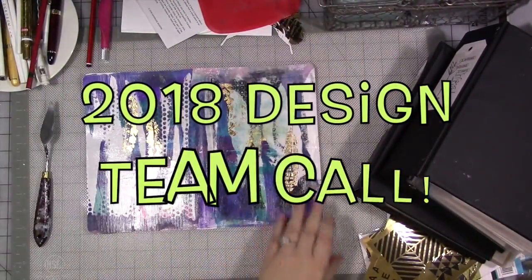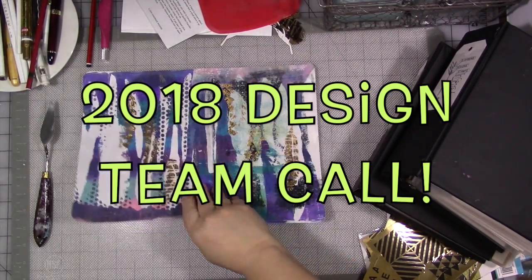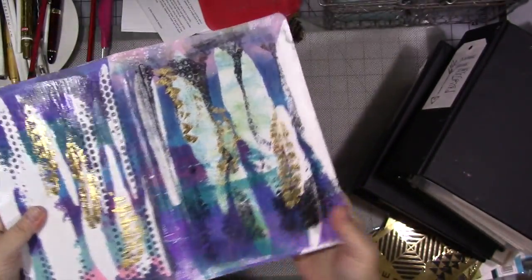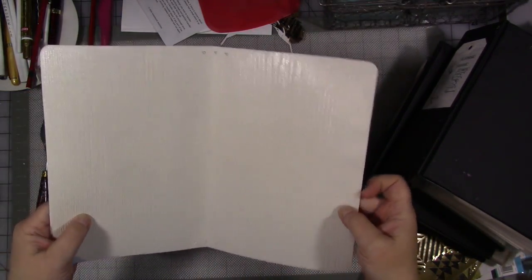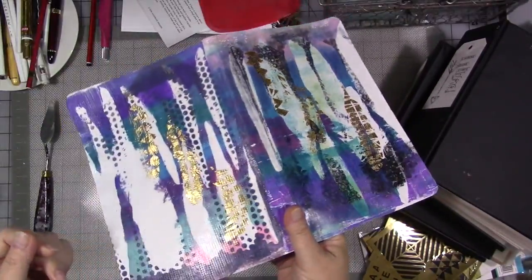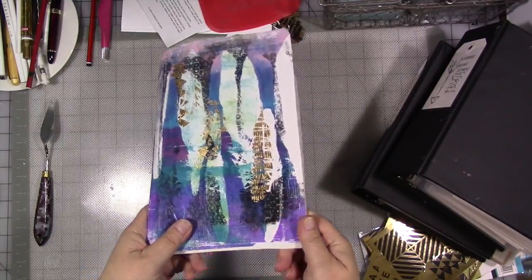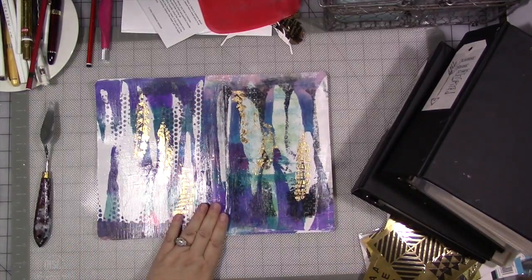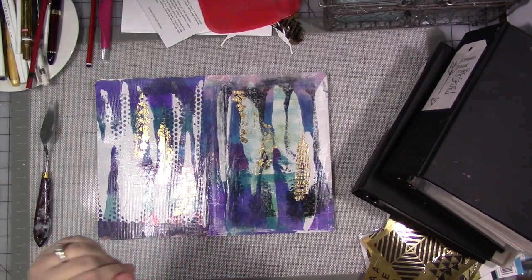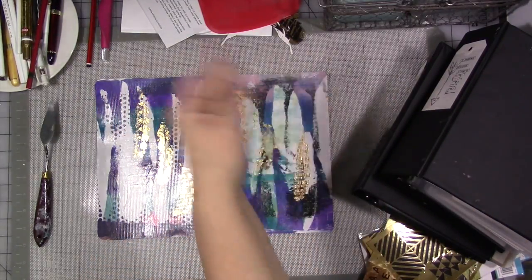Hey guys, how are you today? I am here working on my custom keeper from Shannon Green — it's a journal cover made out of repurposed billboard vinyl. If you don't know what this is and you want to know more about it, I'm going to link Shannon's video in the description below along with her Etsy shop. I'm going to be working on this while we chit chat about something else, because we're actually not here about that.